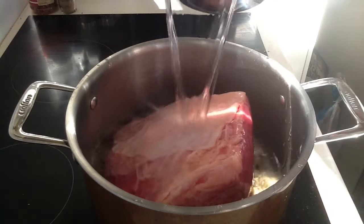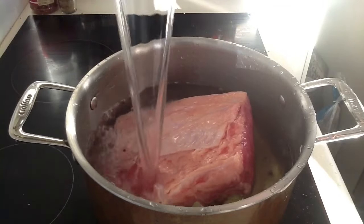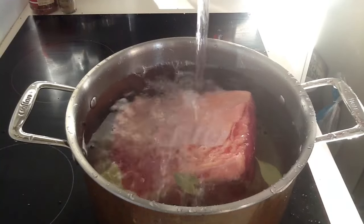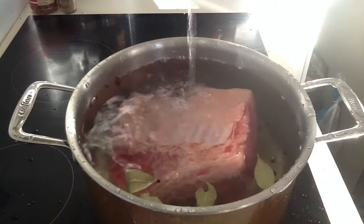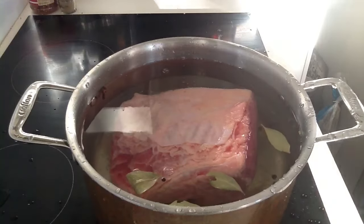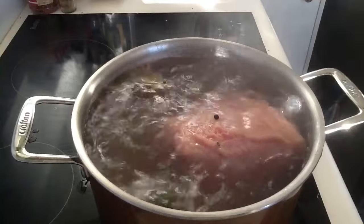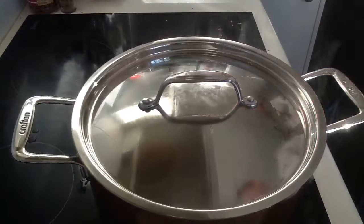Then we're going to fill it up with water just above the level of the silverside. Once we do that, we're going to bring it to the boil — the water's going everywhere, watch out! We're going to bring that to a boil and then bring it down to just a little simmer, and we'll whack a lid on that.